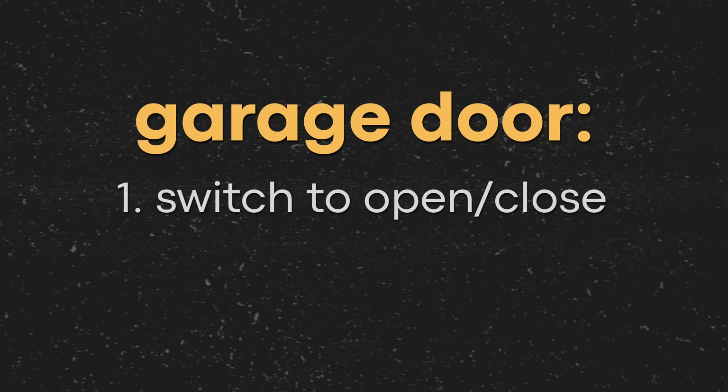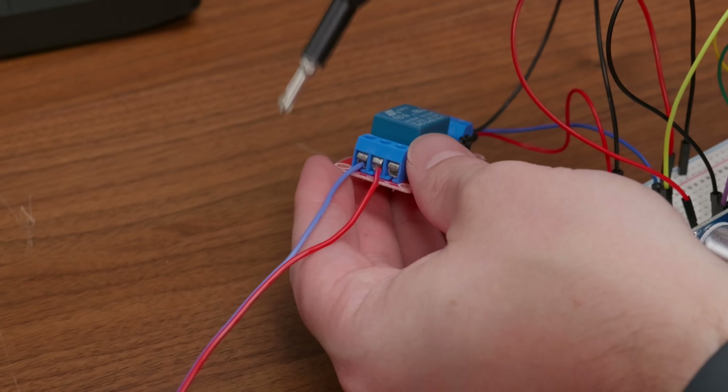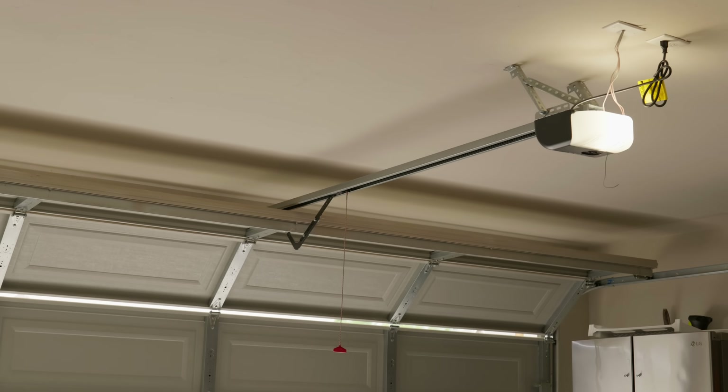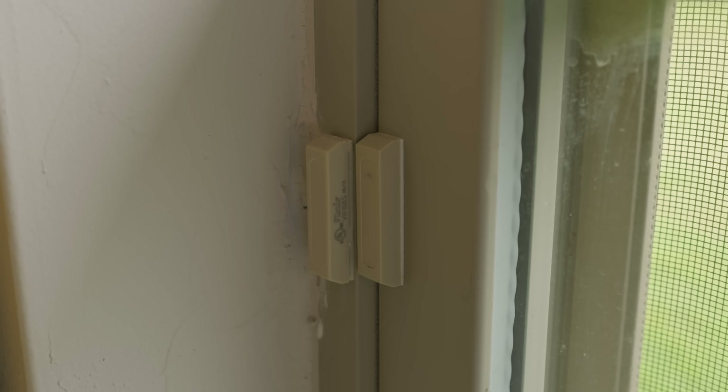The last project was building that smart garage door opener, and I saved this for last because I knew it was going to be the most complicated. For this, I needed two things: a way to open and close the door, and a way to know whether the door was opened or closed. One thing I definitely wanted to avoid was messing with any of the existing wiring. So to control the door, my idea was to just wire up a relay to a wireless remote — it's not fancy, but it should get the job done.